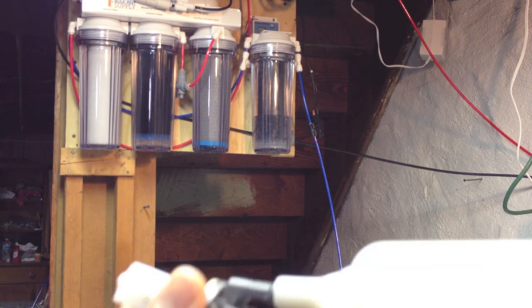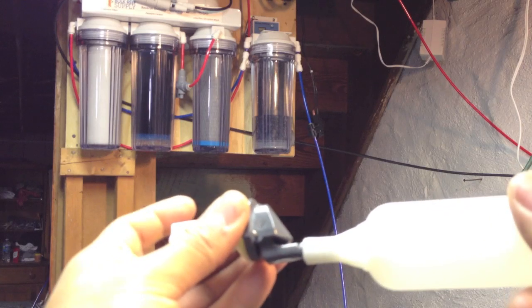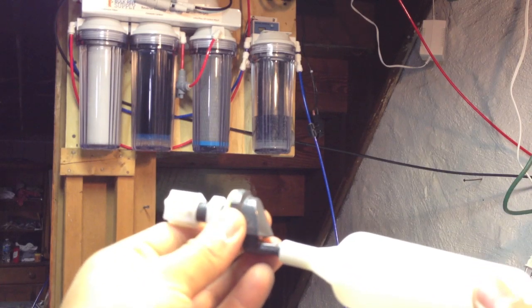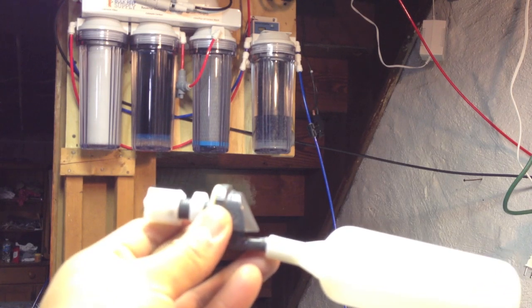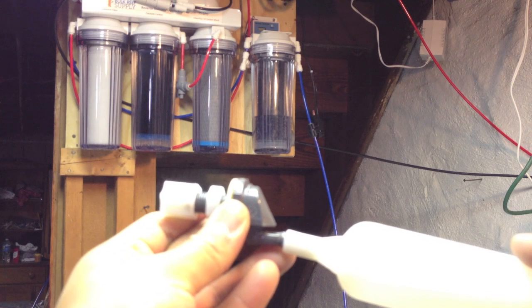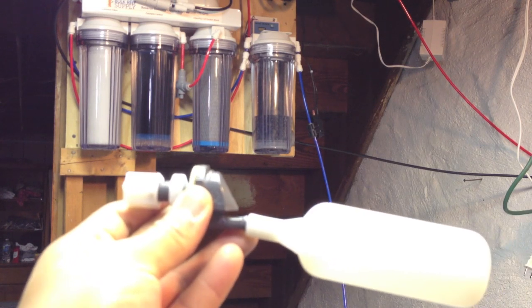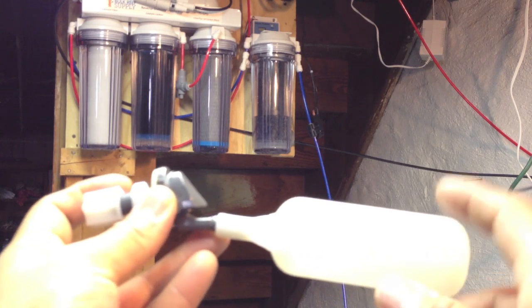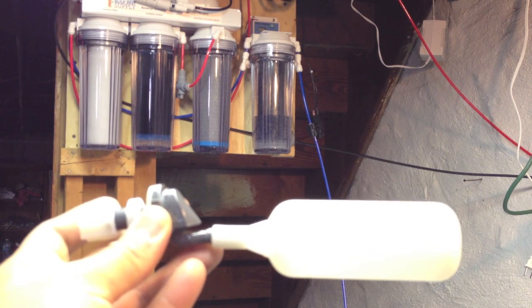The pressure will start to build up, and then the auto shut-off switch for the booster pump will shut off the booster pump itself. So when the float moves up, the RODI unit will shut off as well as the booster pump.